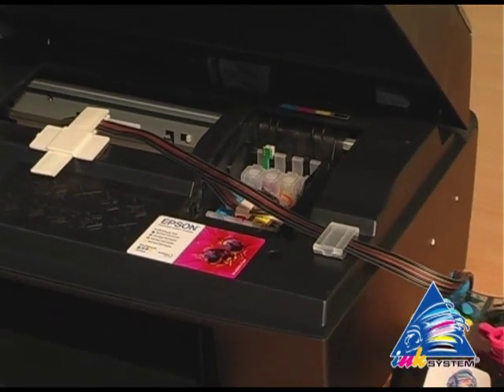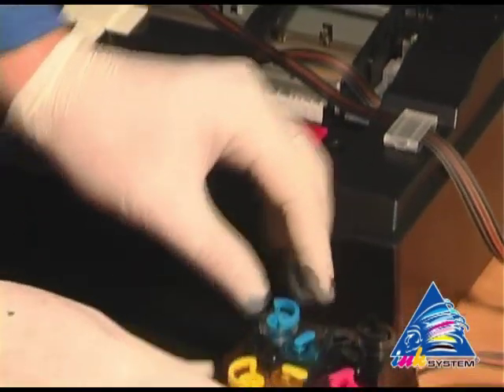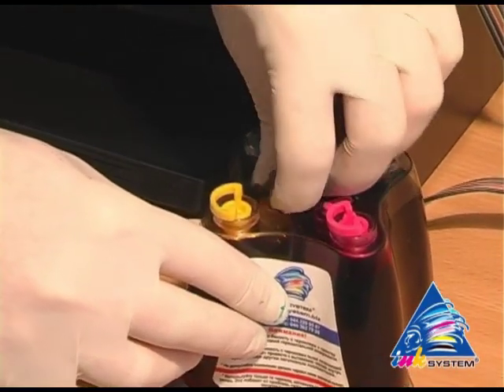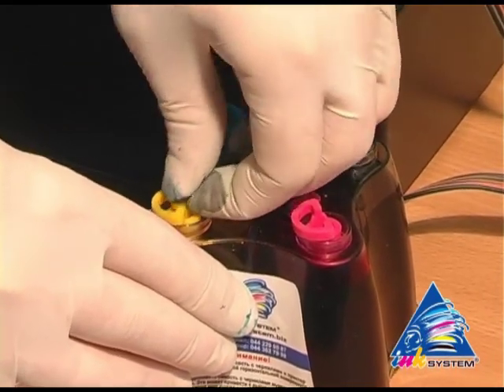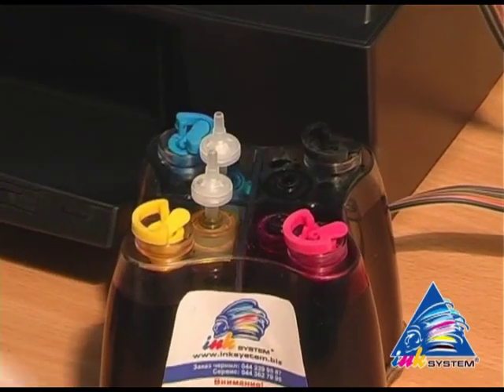The printer starts to recognize the inkjet cartridges. Take off the small caps using scissors. In their place, insert the air filters.